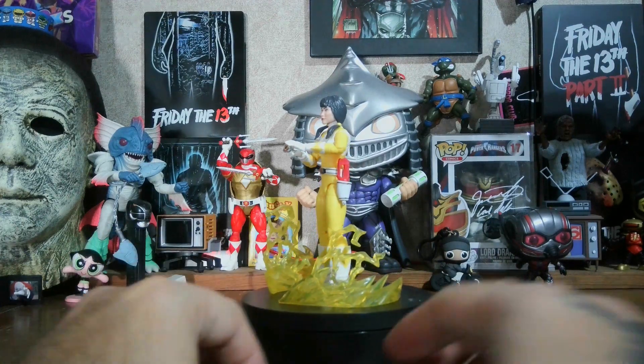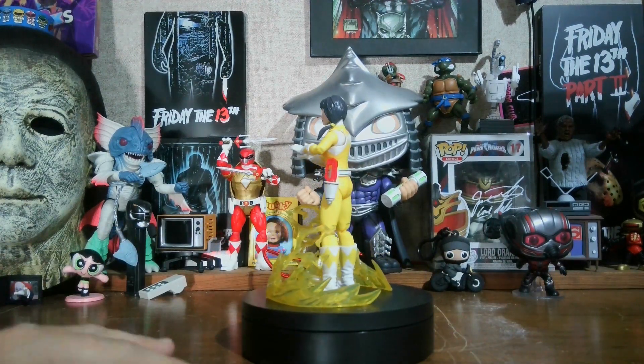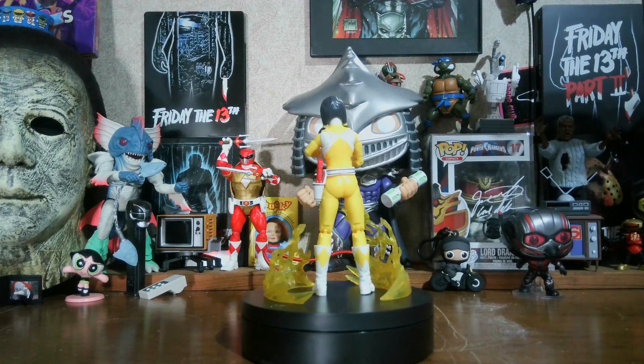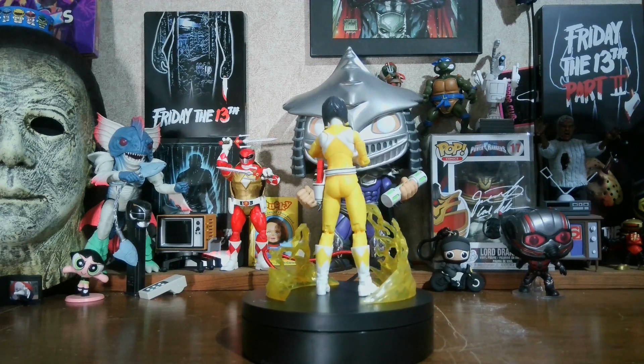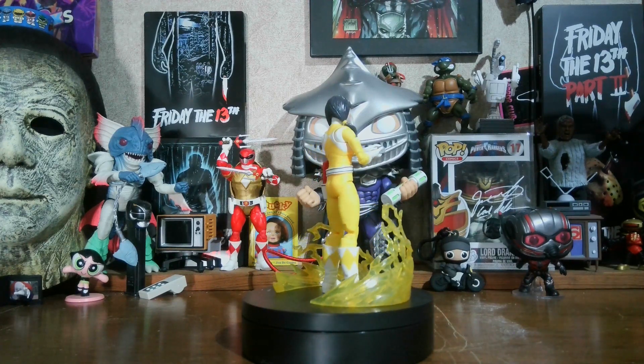We've also got the power daggers, and these seem to be a little thinner than the original one. I'll have her right here for comparison. Let's go ahead and get her off the turntable and compare to the original — compare the face sculpts, the head sculpts, and the paint applications. Just give me a few moments.